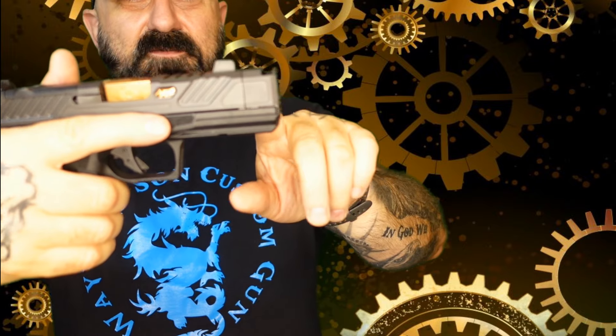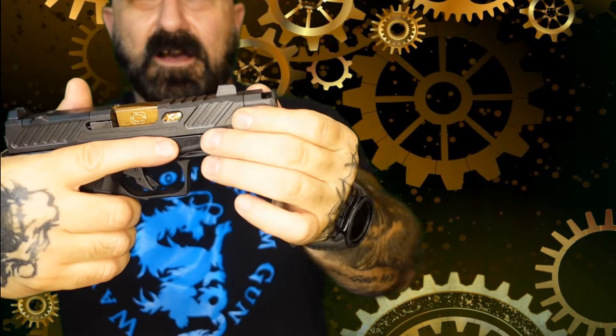Takedown and repair — everything like that — if you're familiar with a Glock, you know how to work on a Shadow Systems. The only thing that's different is Glock doesn't offer a comp like this. It's been a long time since I've even seen one of their C models, but they just don't. Fortunately for us, Shadow Systems does.